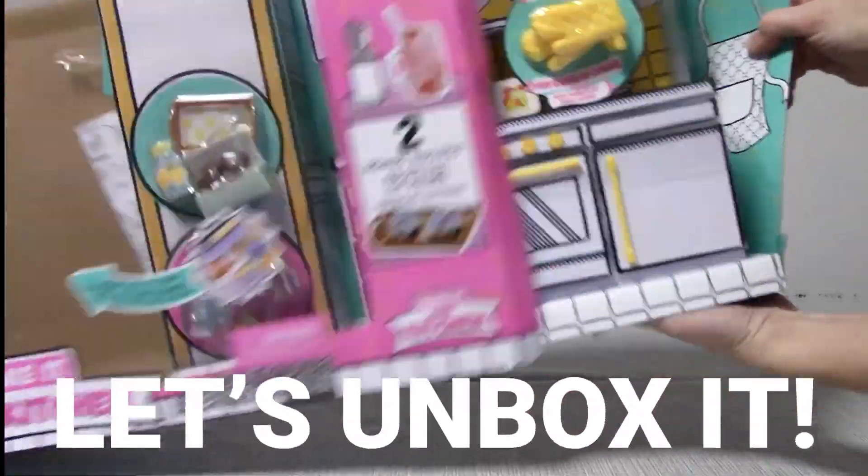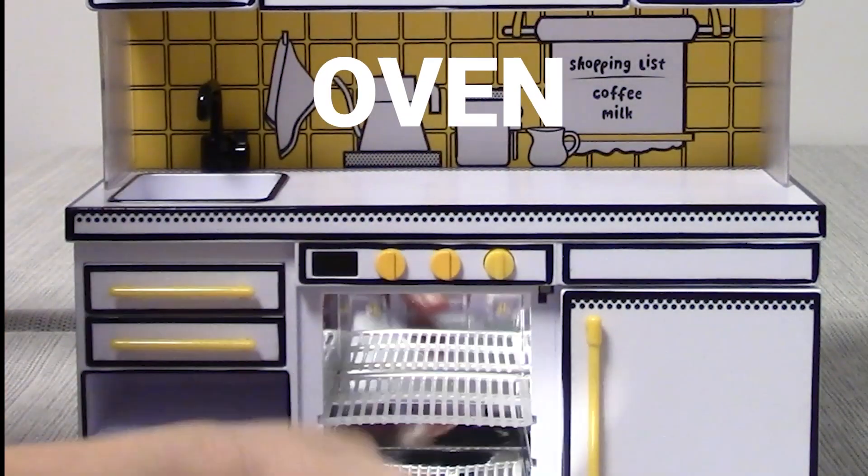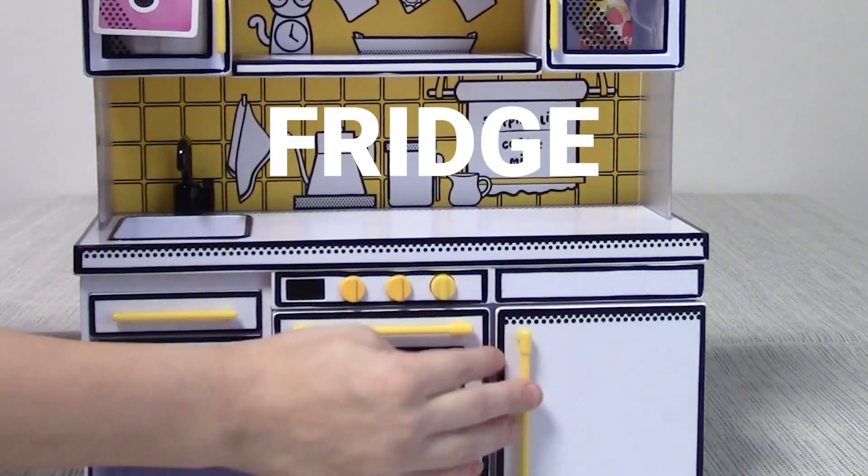Let's check out the Miniverse Make It Mini kitchen set. Here's the oven, the refrigerator, and look, the background changes.